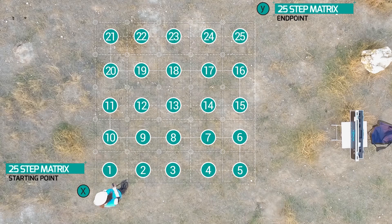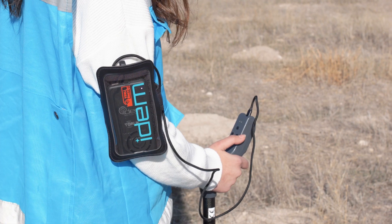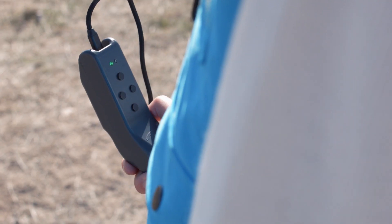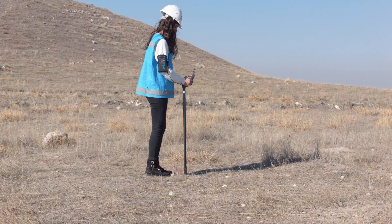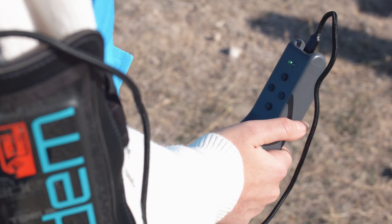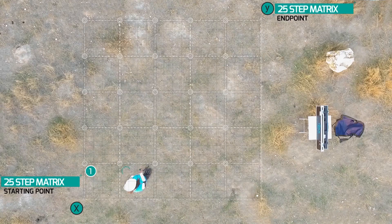Proceed to region number one of the 25-square matrix plan. Pressing the forward button once will cause the green light to toggle on and off, and the measurement is complete for region one. For region number two, take a step to your right and press the right directional button. Continue until region 5 is completed.